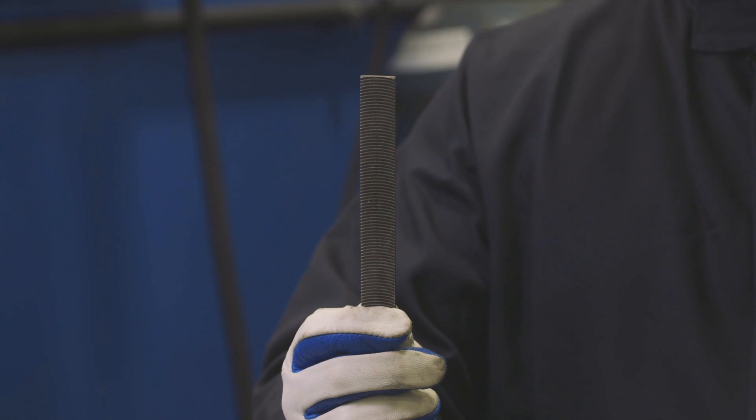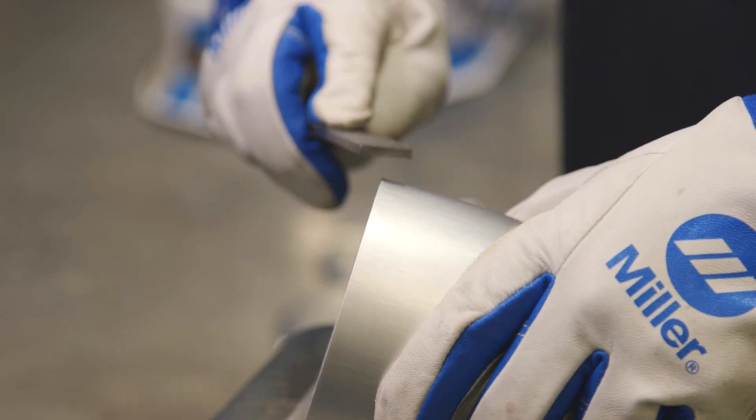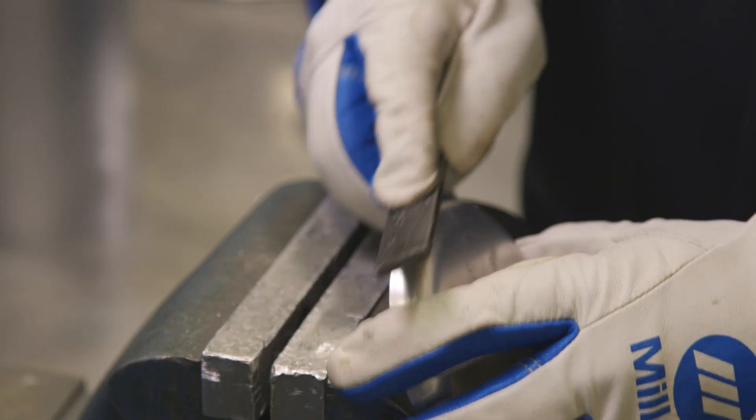When welding aluminum, metal prep is very important. You'd want to use a stainless steel brush or a file dedicated to aluminum to get rid of any impurities before you weld it.